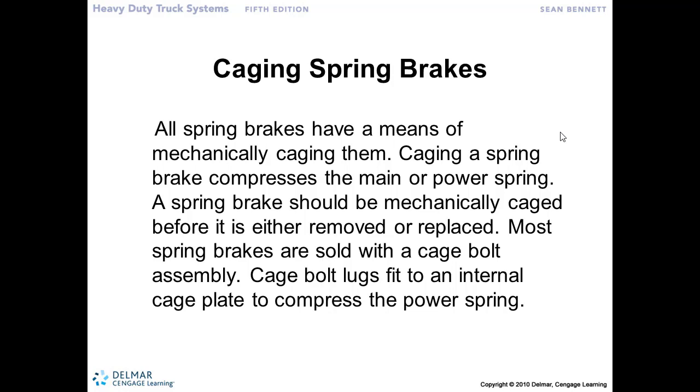We don't want that 80,000-pound truck going down the road without being able to stop it. We would rather have this thing default to the brakes being applied. So that's why we use the spring brake.